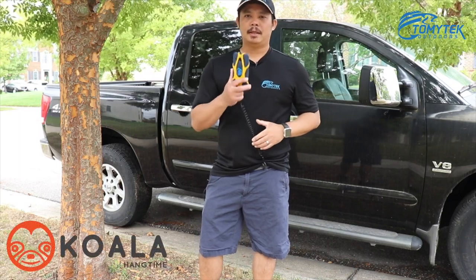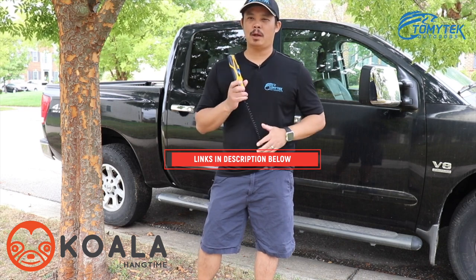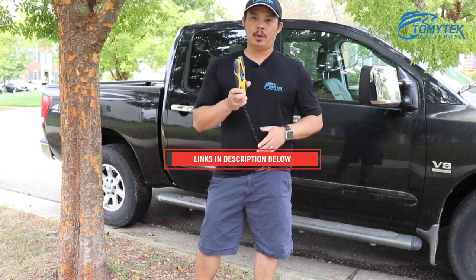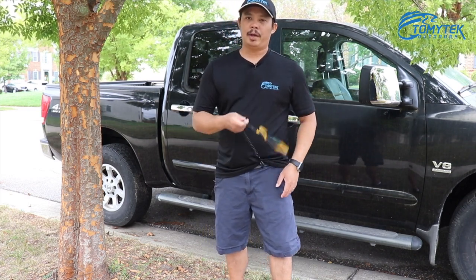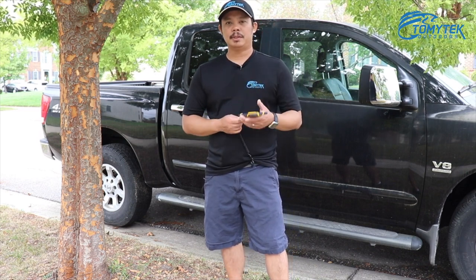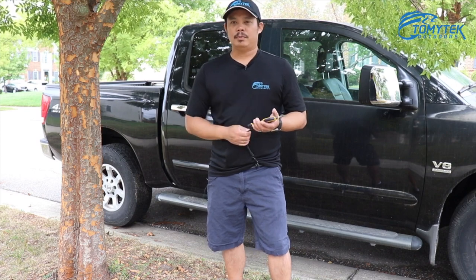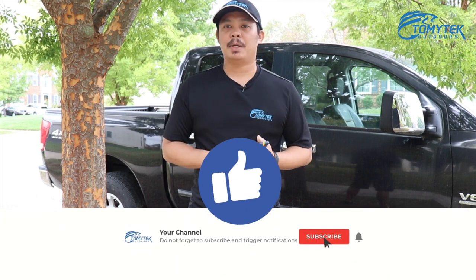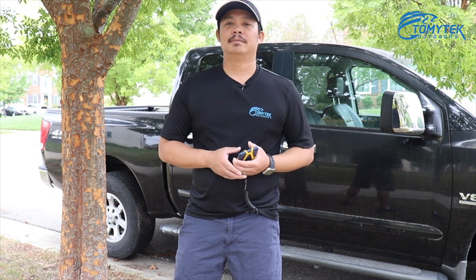Alright guys, so that was the Koala by Hangtime. I want to give a special thanks to Haj of Hangtime for sending me the Koala to review. I think it's a great product, especially if you like to enjoy the outdoors or want to keep your cell phone safe and secure. You'll be seeing this on a lot of my future videos — stay tuned for videos showing how I use it while I'm on the kayak, boating, or fishing. If you liked this video, give it a thumbs up, and if you're not a subscriber, make sure you subscribe. Thanks for watching, and I'll see you in the next one.